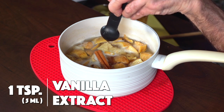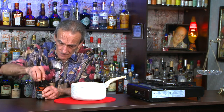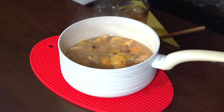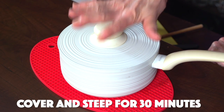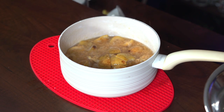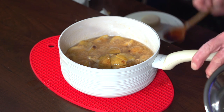A teaspoon of vanilla extract. Just stir it all in and pop a lid on. Now it's the waiting game — you want to let this steep for about 30 minutes. This has been steeping for about a half an hour now, and I'm smelling all kinds of things here.